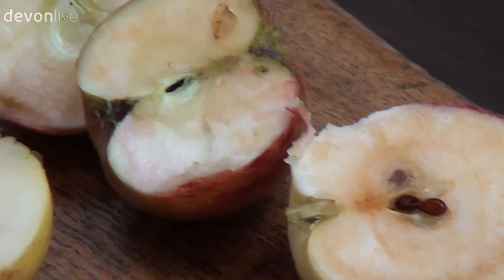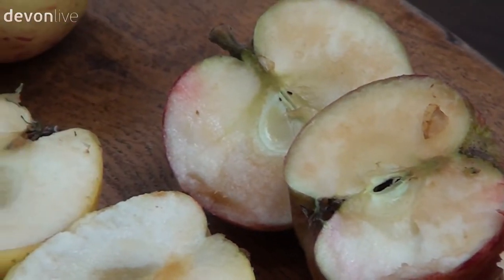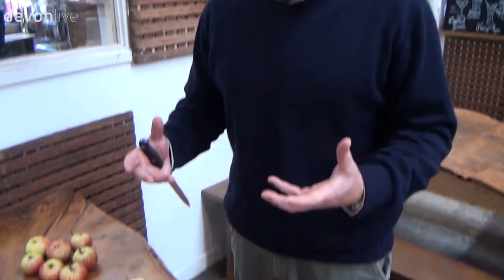Now tannin is the thing that we Brits just love. We like it in our tea, we like it in our marmalade, we like it in our red wine and we love it in our cider.